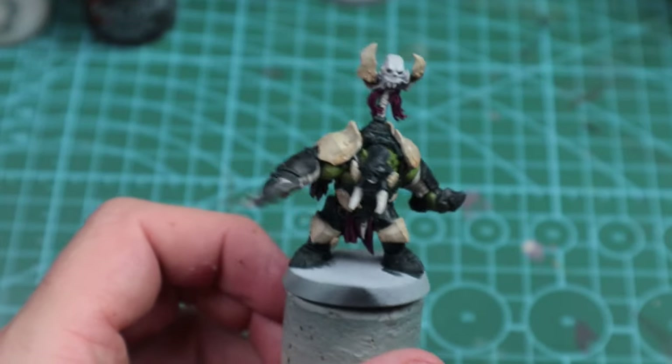After that second highlight I think he's good to go, but I'm going to push him a little bit further to show you how I'd potentially do a hero model. I personally wouldn't do this to every one of my Art Boyz, but the techniques carry over to your heroes. First up I'm taking Pink Horror and doing a final edge highlight on all the Screamer Pink. Then we're going to move on to a 50/50 mix of Orruk Flesh with Nurgling Green — just to push that skin a little bit further, hitting the highest points to build that contrast.